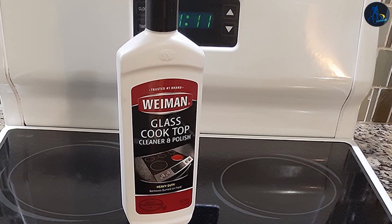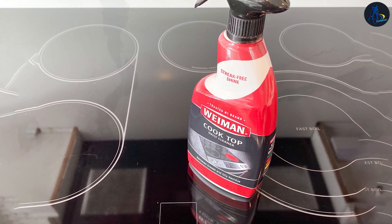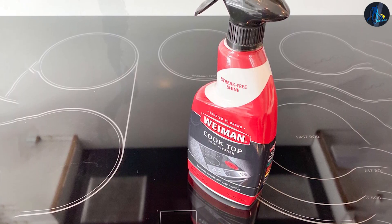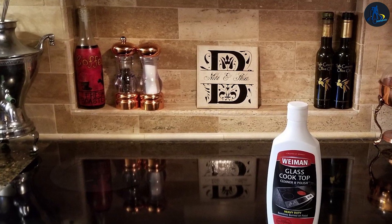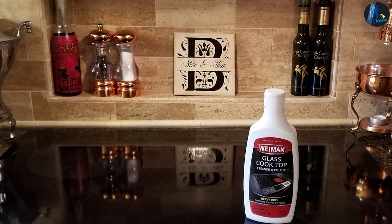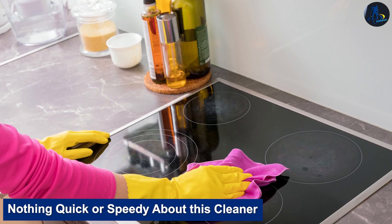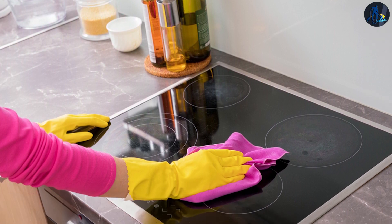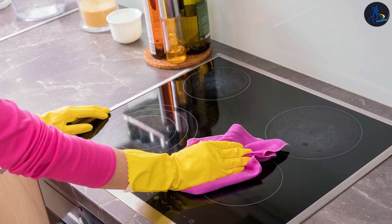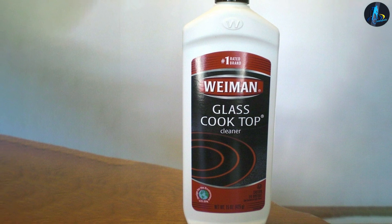On the downside, it needs lots of effort to polish. We've found this product to be quite ineffective at quickly removing burned-on ground beef grease from glass top cooking surfaces. With a mess like this, we had to scrub many times over a week or more — nothing quick or speedy about this cleaner. This product is perhaps too gentle; maybe a little added acid would shorten stovetop cleaning times. Additionally, we only see this Wyman product in larger grocery and department stores and home centers, making it harder to find.